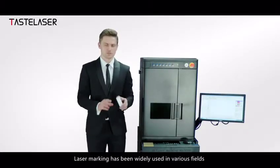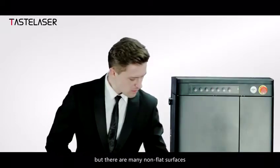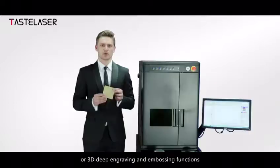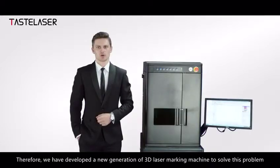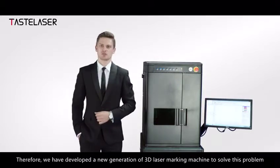Laser marking has been widely used in various fields, but there are many non-flat surfaces such as cylindrical and irregular surfaces, or 3D deep engraving and embossing functions, while ordinary 2D marking machines cannot do it. Therefore, we have developed a new generation of 3D laser marking machine to solve this problem.